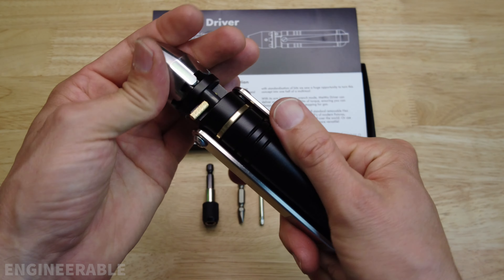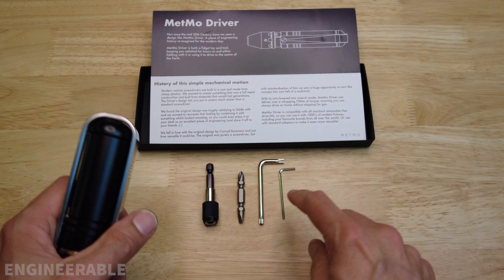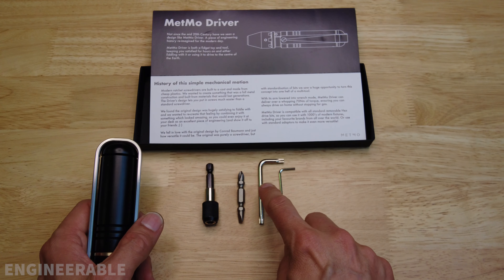Welcome to the Engineerable channel. In this video I'm going to show how to completely disassemble and service the METMO driver screwdriver. METMO actually includes two tools that are used to completely take apart the screwdriver. The only other thing you'll need is a punch and a hammer to push this pin out, and that's it. You can get to everything in the screwdriver to take it apart and service it. Keep watching to see the full disassembly and reassembly of the screwdriver.